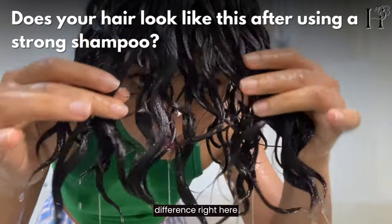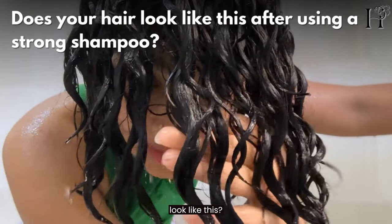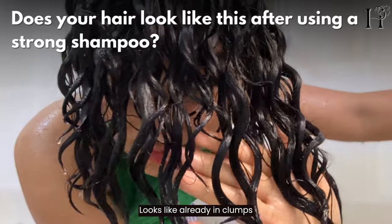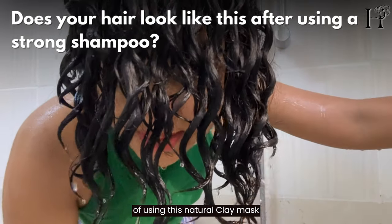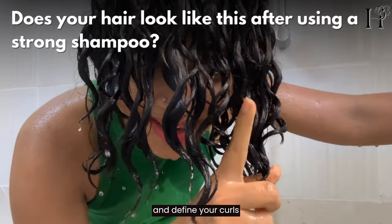You see the main difference right here — after you've shampooed your hair, does your hair look like this? Like wet slimy noodles, already in curl clumps? No, right? That's the main difference of using this natural clay mask to cleanse and detox your hair and define your curls.